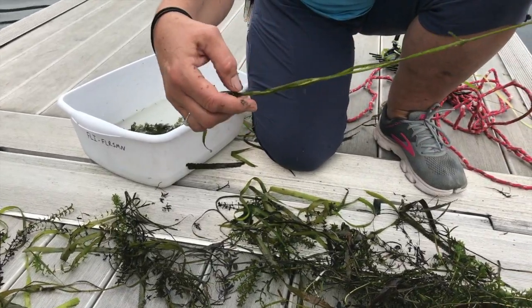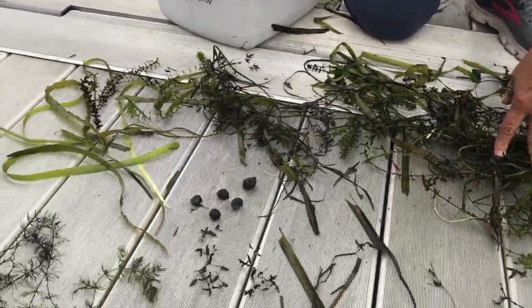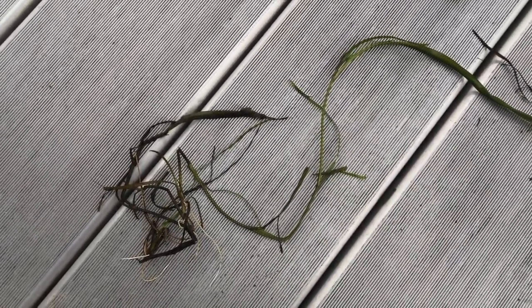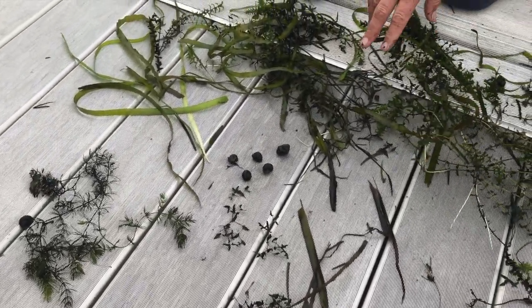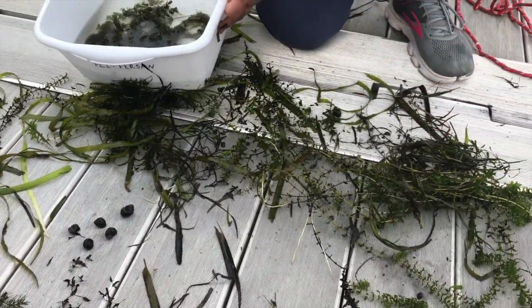There's a piece of pondweed there — there are many different types of pondweed. We've got some eelgrass there up in the left-hand corner, which is a very good source of food for fish.